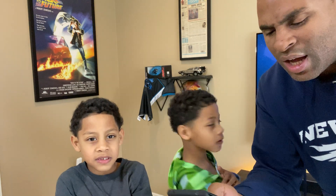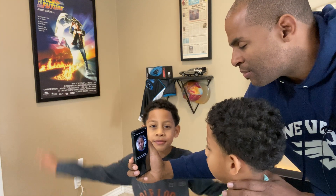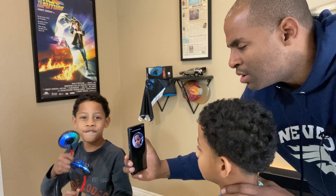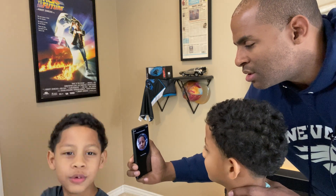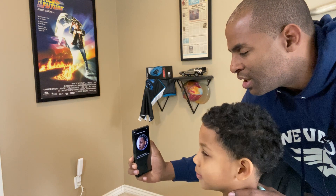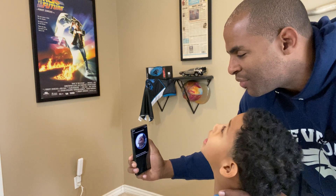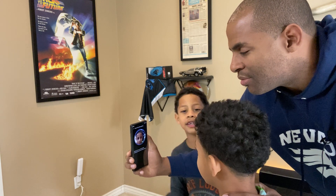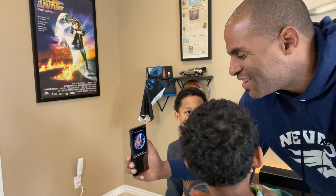I'm gonna do the setup for face recognition with Nathan first and see what happens. Now look at it — slowly move your head around, look at the arrows, just your face. Move your head around, look to the left, look up, and down, to the left, to the right — there you go.